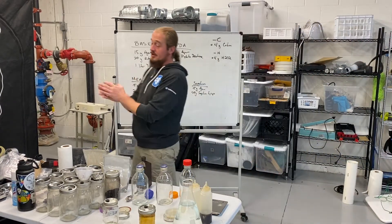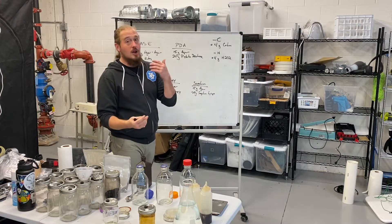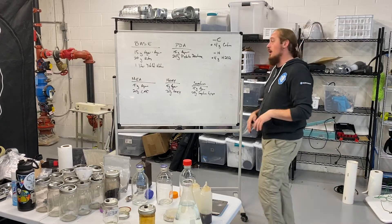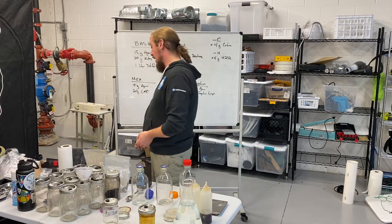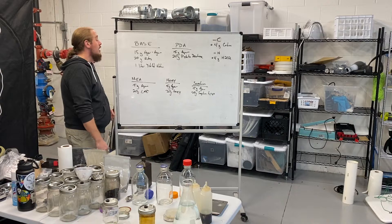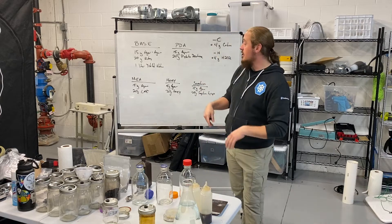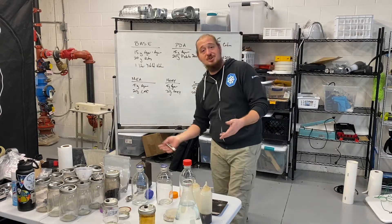Alright everyone, Jesse is back. In our previous two videos, the first video covered the basics of agar — what we're using it for, what we're growing, carbon and nitrogen ratios, nutrition and things like that. The second video walked through malt extract agar and additional information around how to make antibiotic or contamination-resistant agar.